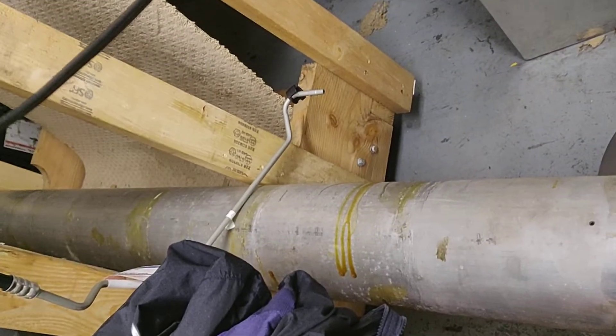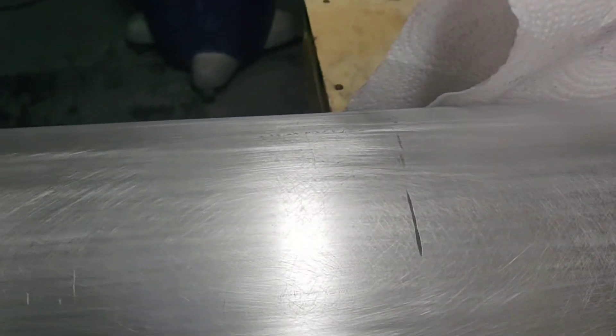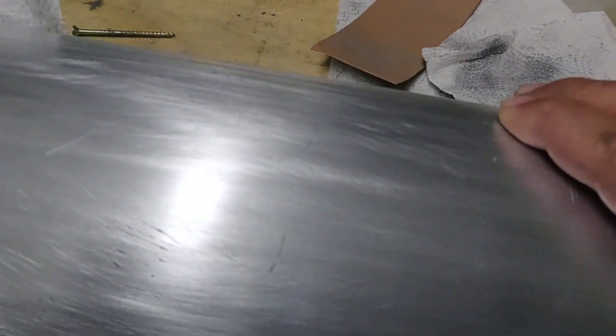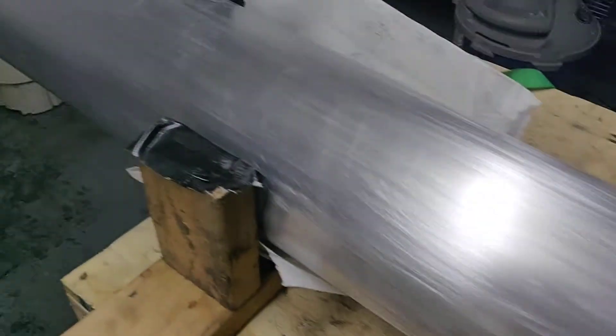I think the other spar is also going to have some similar type marks on it. We'll see — hopefully I don't have to buy any spars, but you never know what you're going to find until you start looking. Unfortunately, this is some of the stuff that I'm finding. That's it for now — one spar down. I'm going to finish the other spars tomorrow.